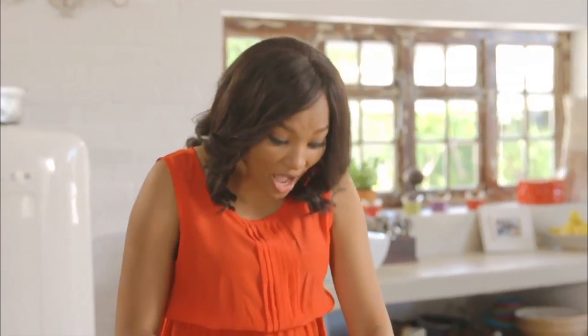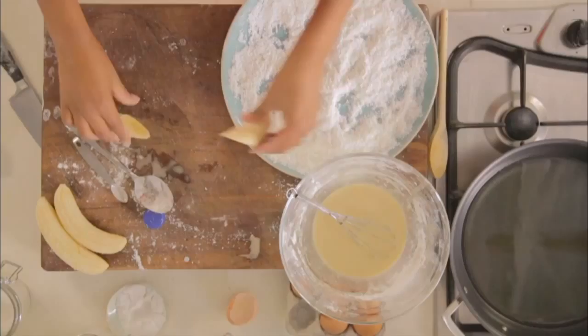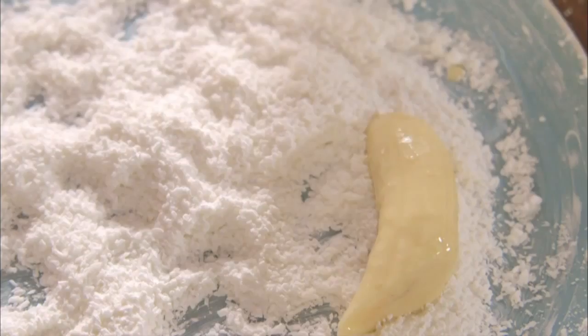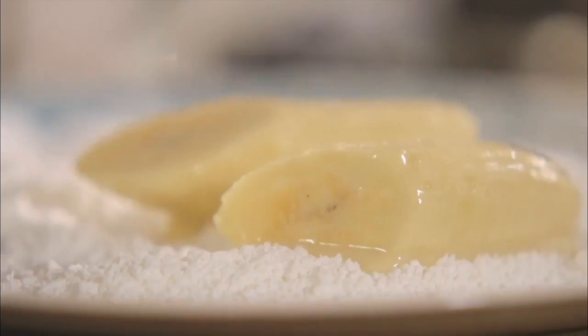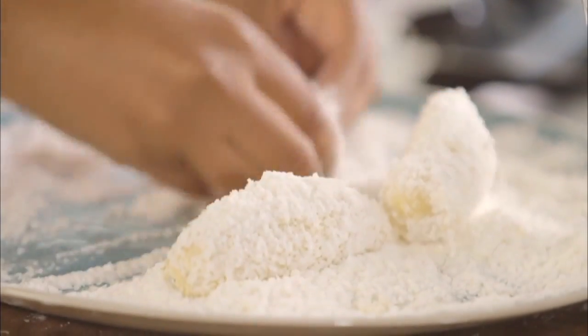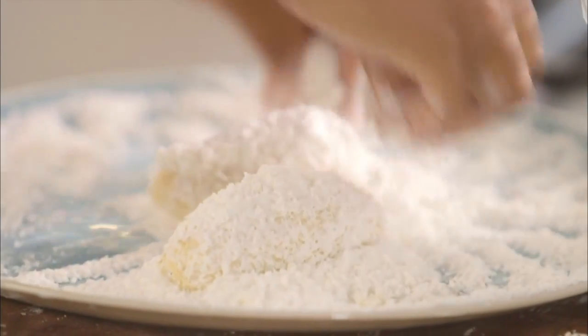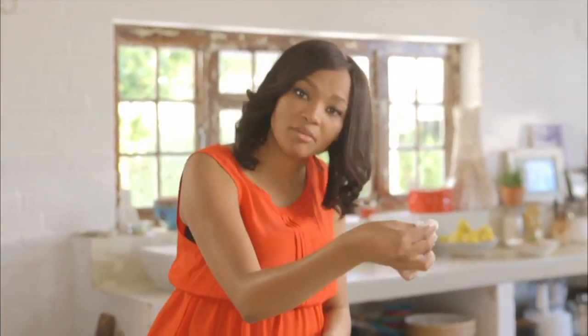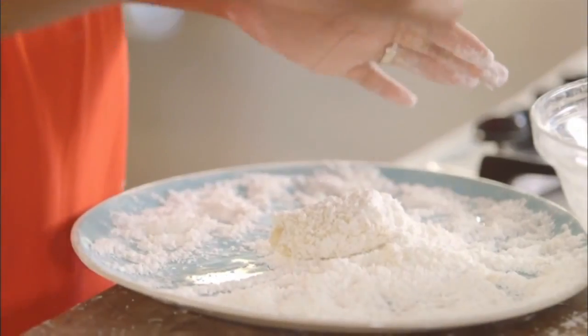Let us fry our bananas. I'm going to cut them in half and then dip them in the batter, and I'm going to first coat them with the coconut mixture — this is what's going to make them very nice and crunchy. Make sure everything is well coated. Now the next bit: it's very important that your oil is hot. How you test it is to take a little bit of the coconut mixture, and as soon as it sizzles, you know it's ready. So gently and carefully dip it in.